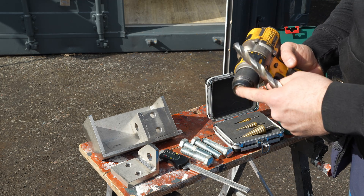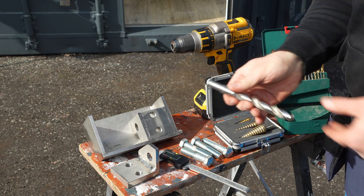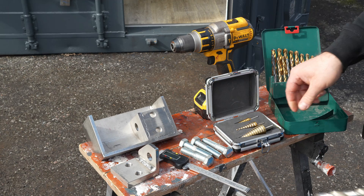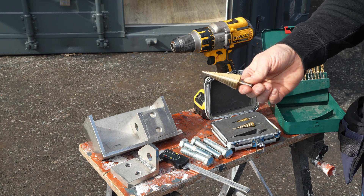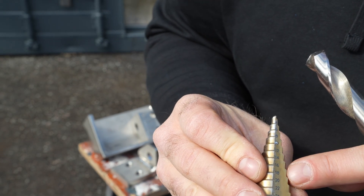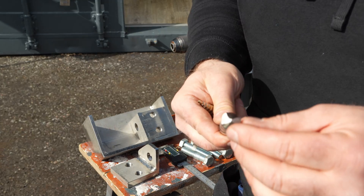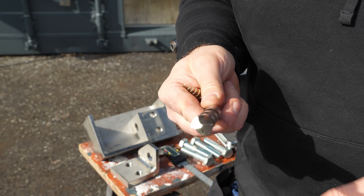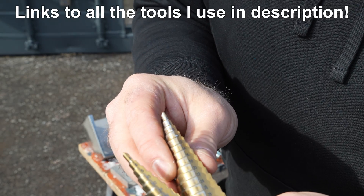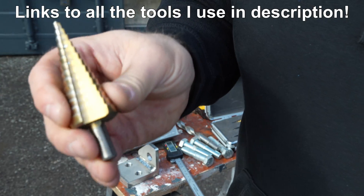The problem with these drills is the chucks — they only take 13 millimeters maximum. So you need a drill bit that has a step down. I am going to use a step drill today. It is even marked with millimeters and I am going to stop at 18 millimeters. With this style you have to pre-drill — you can't just start at the full size. You have to start smaller and step up. It is so easy to over-drill with this style.